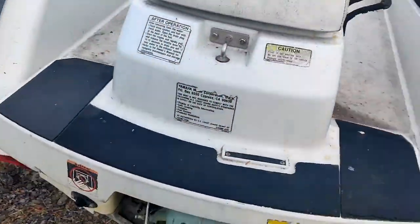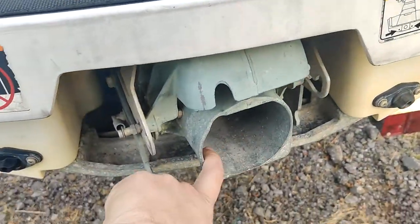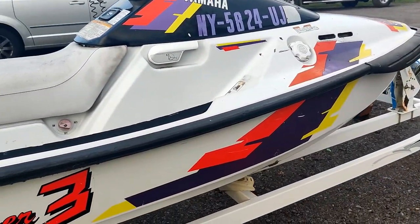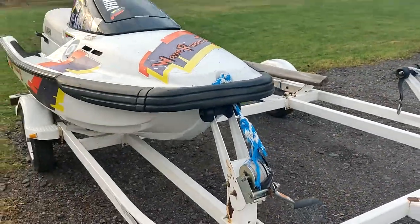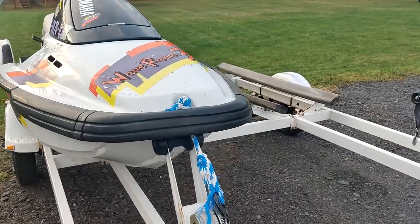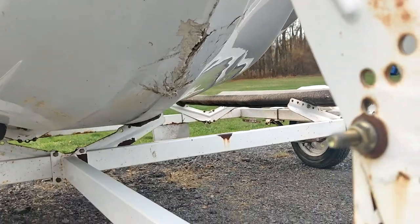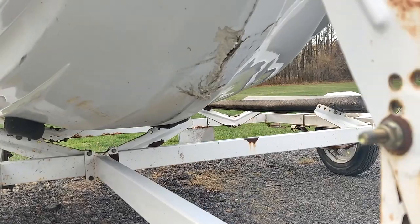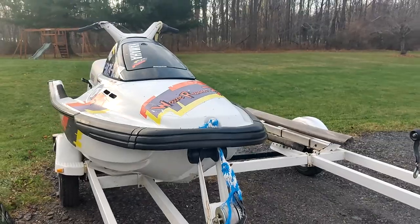This thing does have its issues. Starting off in the back — sorry for the wind — the jet pump steering linkage broke, which is under the hood. That's an easy fix, just a new line. The really annoying problem to fix is that fiberglass damage over there. I've never had a problem like that before, but any fiberglass is fixable, so that'll get fixed.